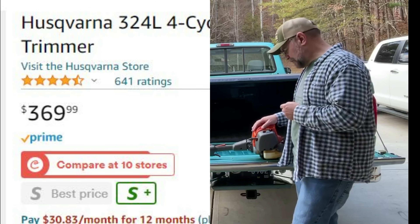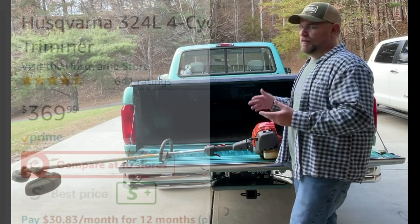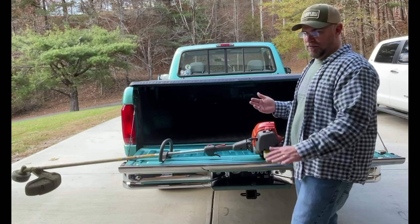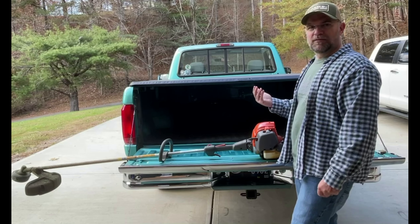You can definitely buy a weed eater cheaper than that. It's a little bit heavier, but it doesn't bother me. I've been using weed eaters since I was — probably at least 40 years.